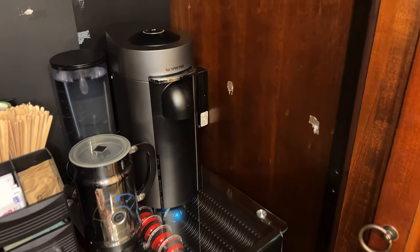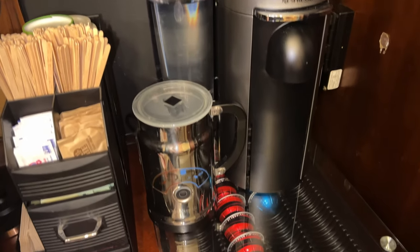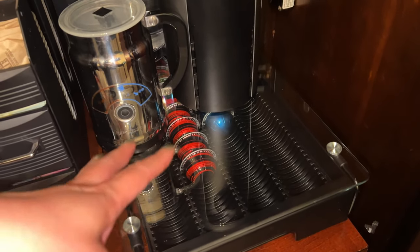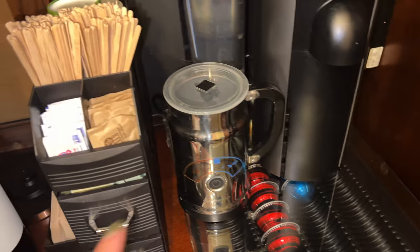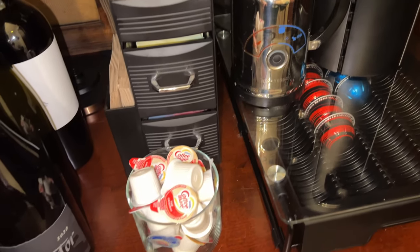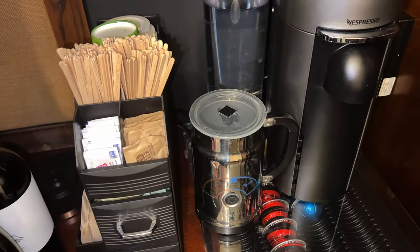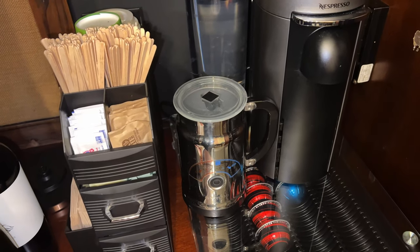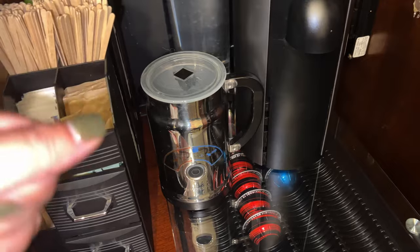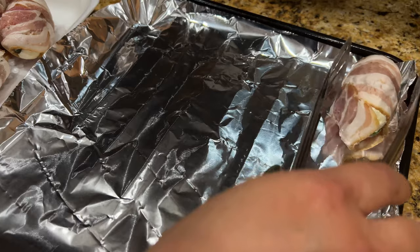I also have my coffee station set up here — it's an espresso machine and I just filled up the water. There's a frother, some creamer, sugar, stirs, and cups. For this group I use the actual mugs, not the to-go mugs.